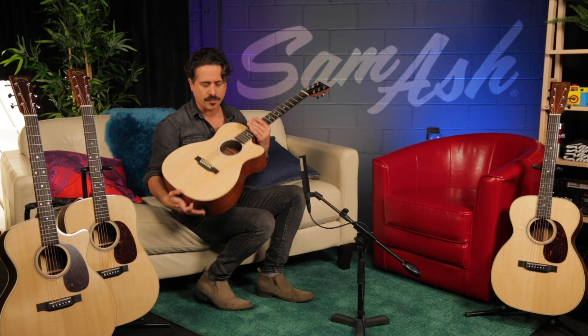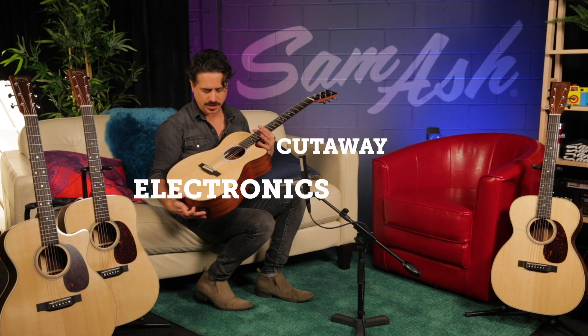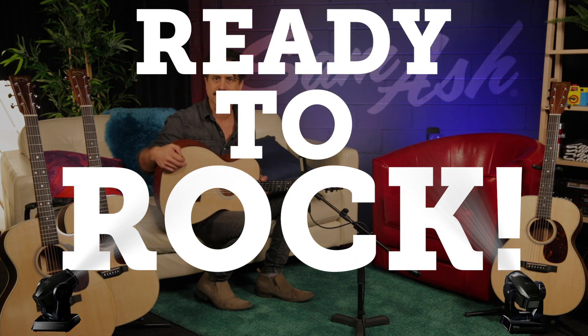So this is the Triple O Jr. from Martin — cutaway, electronics — it's ready to rock. Check it out here at Sam Ash Music.